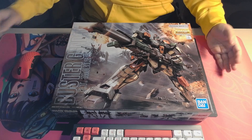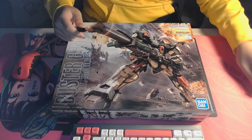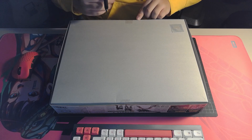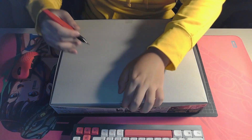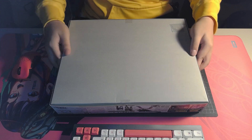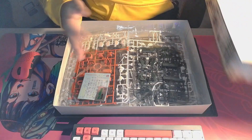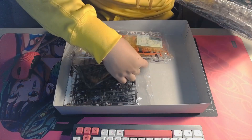This is the second master grade kit I have, and it coincidentally is another Seed master grade. Last time we did the Strike Freedom, but now we're doing the Buster Gundam from Gundam Seed. I know some of you might want to look into the new Seed Freedom movie model kits — the Rising Freedom and also the Immortal Justice. I've built the Rising Freedom before but didn't record it, so I might review it as is, and we may also take a look at the Immortal Justice.